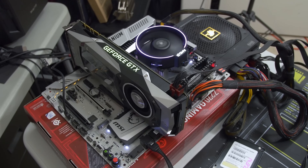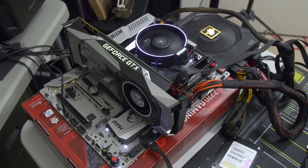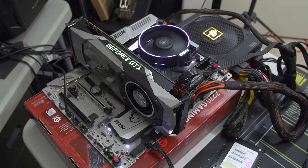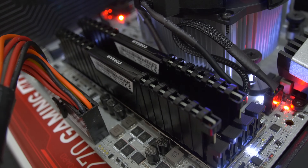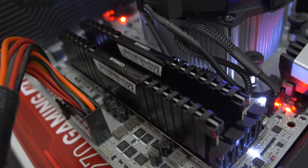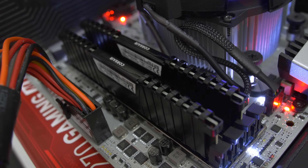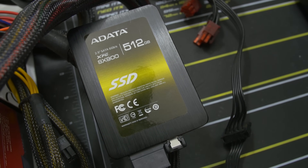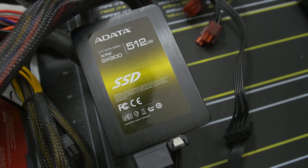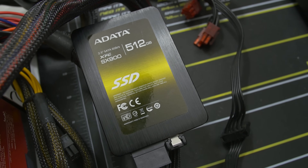Testing hardware: we're rocking an MSI X370 XPower Gaming Titanium motherboard, a GTX 1070 at Founder's Edition stock frequencies, 16 gigs of Corsair Vengeance LPX DDR4 — one of the few DDR4 kits validated for Ryzen. We've also got a LEPA 1600-watt power supply, a 512-gig ADATA SX900 SSD as a fresh clean-install boot drive, running Windows 10 64-bit with the latest NVIDIA drivers 378.66.